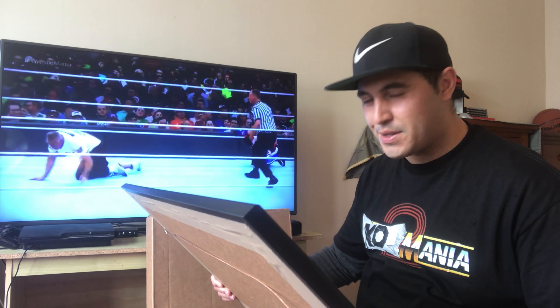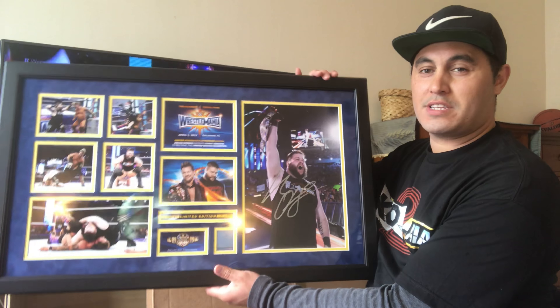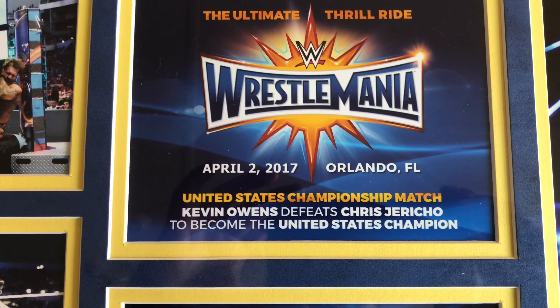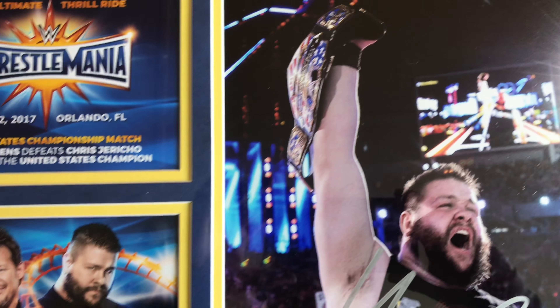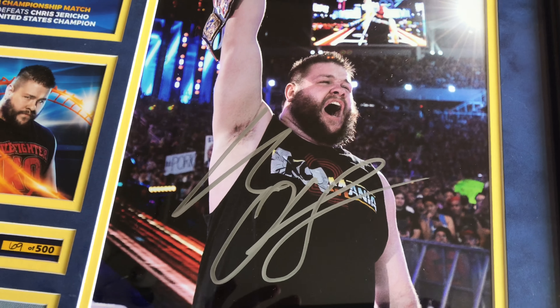A few moments later. Wow, so this here is the plaque that I'm going to share with you first. Scanning in on this plaque, this is limited edition 69 of 500. This plaque of course commemorates Kevin Owens defeating Chris Jericho to become the United States Champion. On the right, we have a picture of Kevin Owens which is autographed right there.